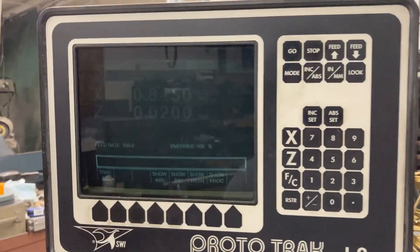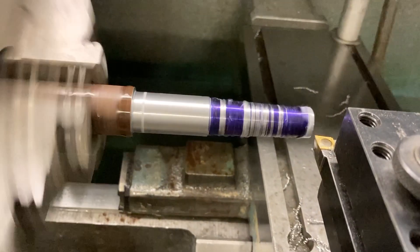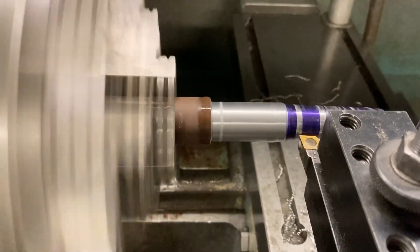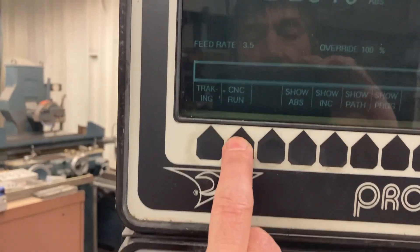So I'm going to switch from CNC run to track. Now I'm going to skip over all of that right there because I'm cutting air — no chips. Skip right over it. Then we go back to the control panel, hit stop, go to CNC run, and go. Now the machine takes over and continues the roughing cut for me.